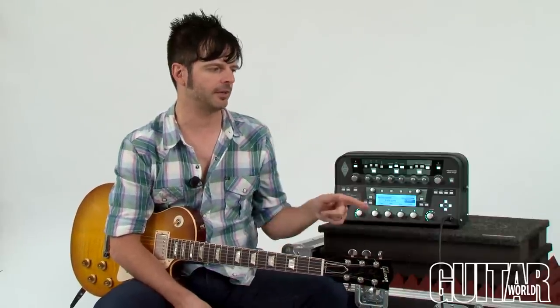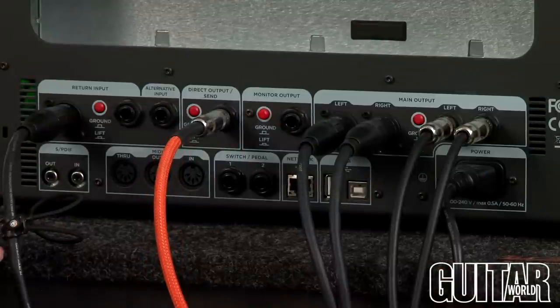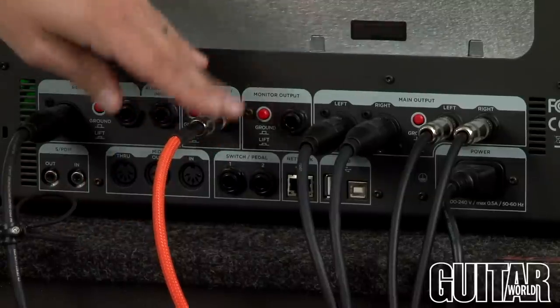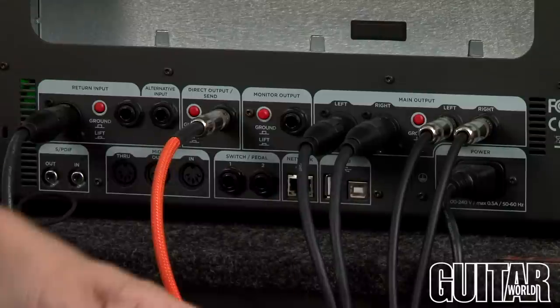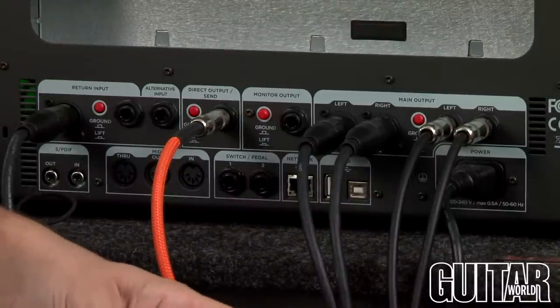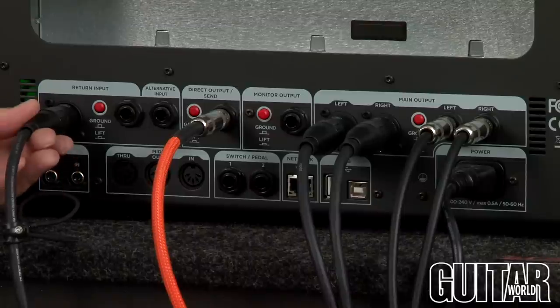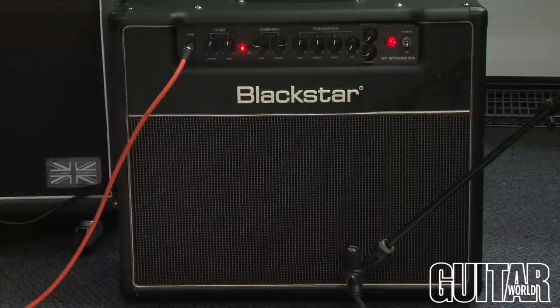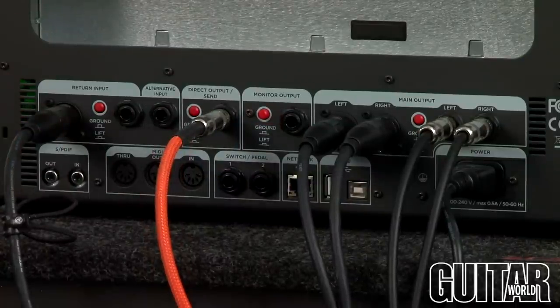The cool thing about the Kemper Profiling Amp, of course, is the ability for it to profile. Let me show you how to profile an amp. What I have over here is a small Blackstar HT Studio 20 amplifier, so we're going to profile that. All you need is a quarter-inch cable from the direct output send — this goes from the back of the Kemper profiling directly into the input of your amp. Over here on the return input, you just need an XLR cable and a microphone attached to it, and that's where you mic the amp.